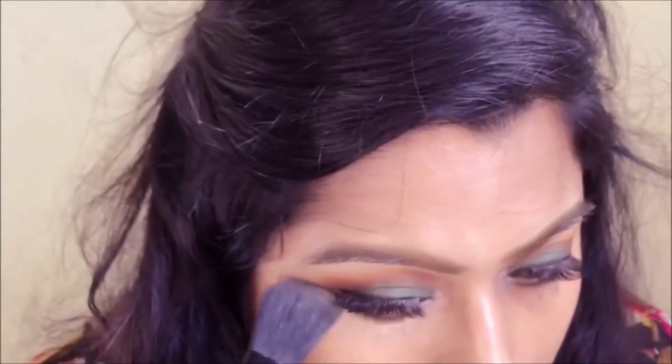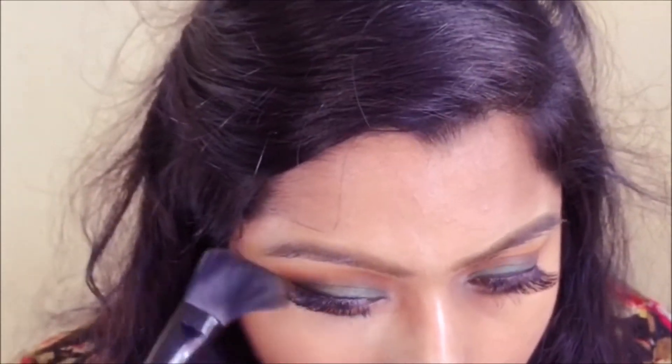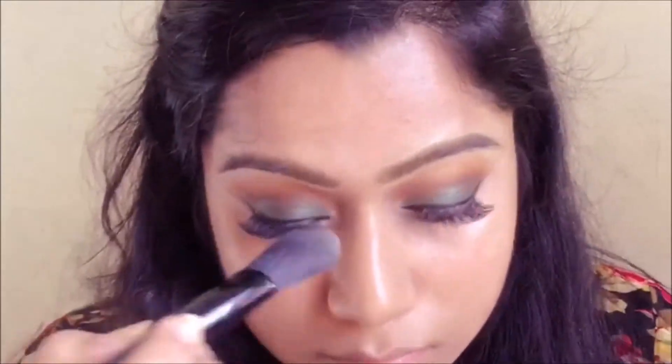The eyes are done and now I'm moving on to concealer. I'm picking up a shade from my Kiss Beauty highlight and contour kit and I'm going to apply it under my eyes, on the bridge of my nose, my forehead, cupid's bow — basically everywhere.